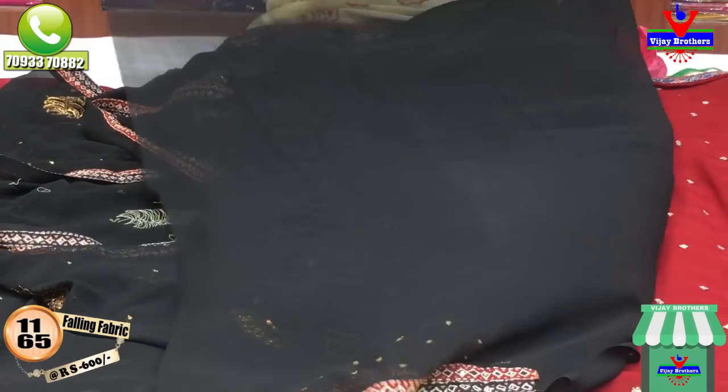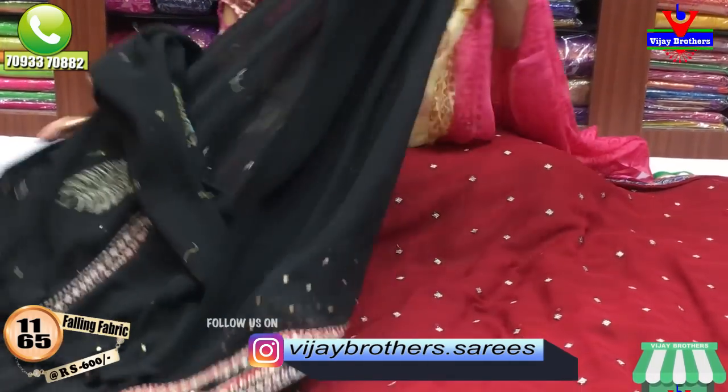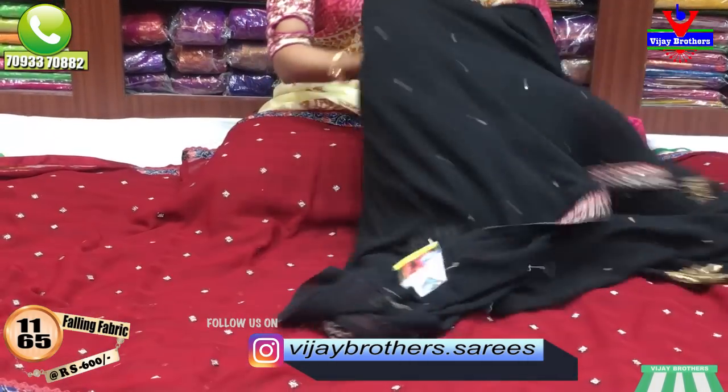This is the blouse, same color style. We have to use the same color. We also have colored pencil cutting.